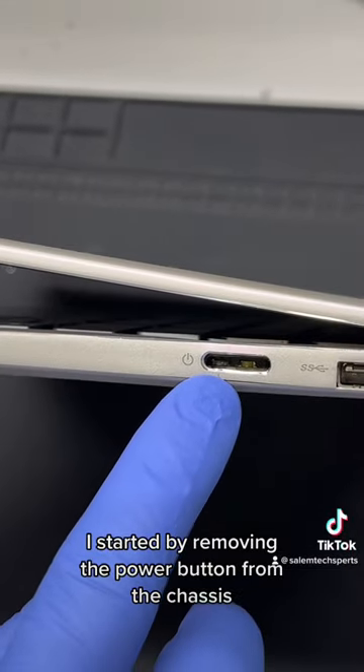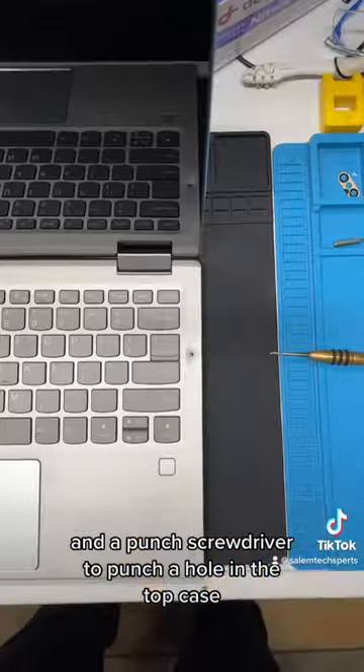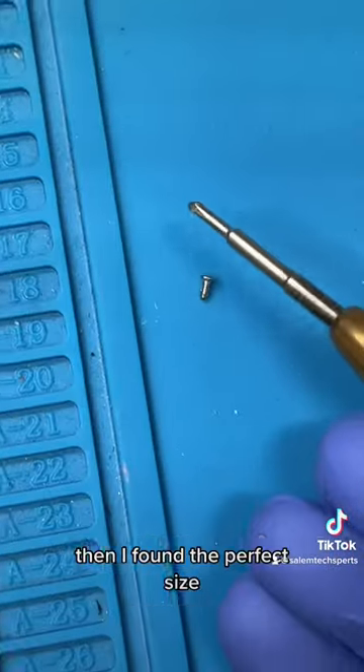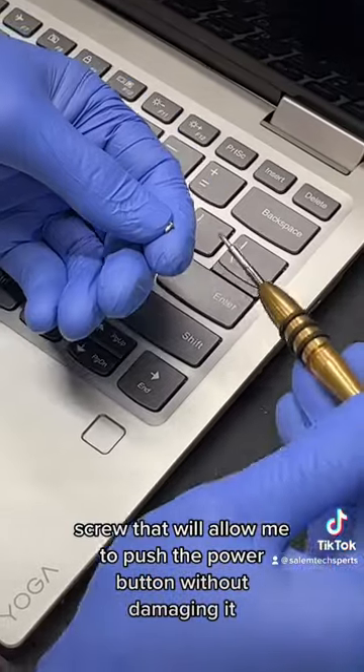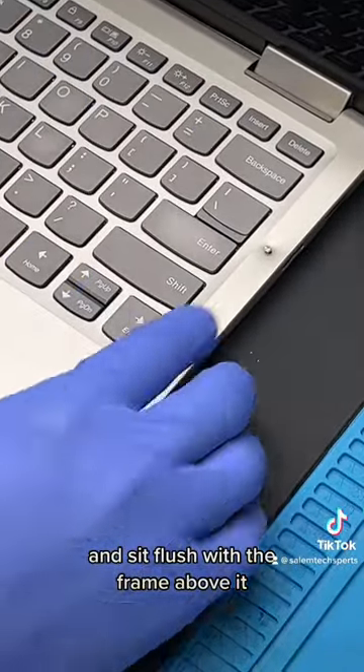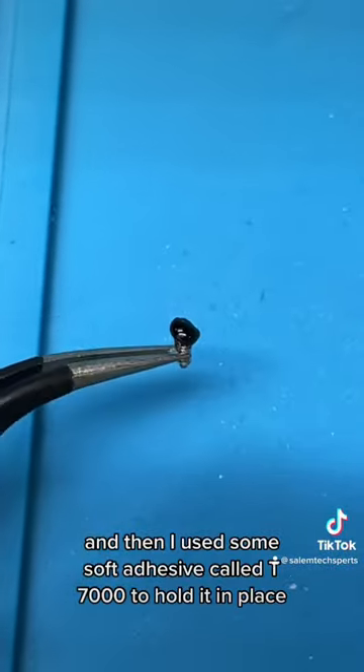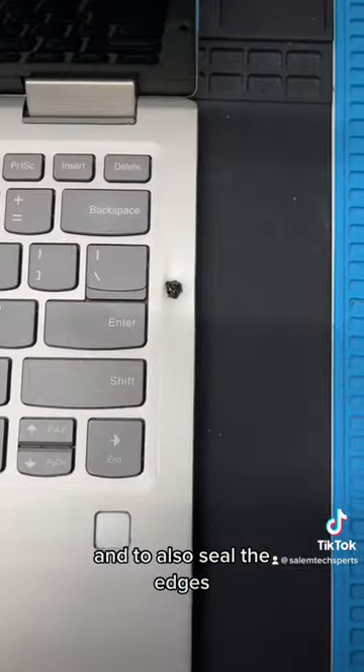I started by removing the power button from the chassis and then grabbing a hammer and a punch screwdriver to punch a hole in the top case so I can access the power button directly from above. Then I found the perfect size screw that will allow me to push the power button without damaging it and sit flush with the frame above it so that it doesn't damage the screen when it's closed. Then I used some soft adhesive called T7000 to hold it in place and to also seal the edges.